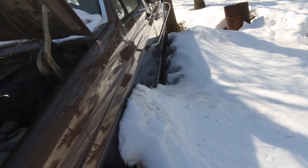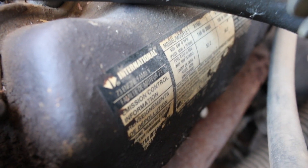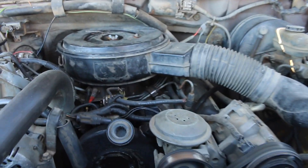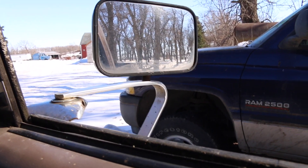I don't think it's gonna move. Let her run for a while and I'll see if it'll move. I don't know, probably not. We'll see if it even moves here. 4x4 is on. I'll just wait a minute here to let it warm up.